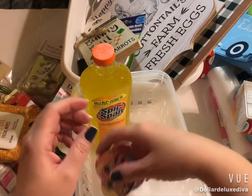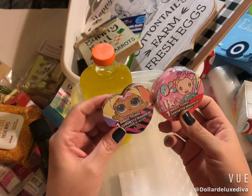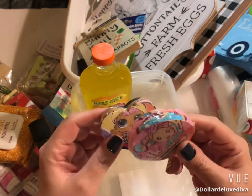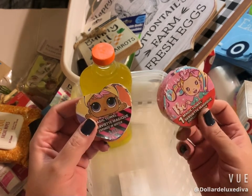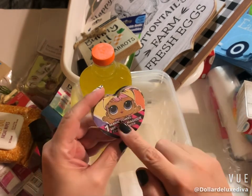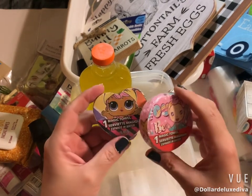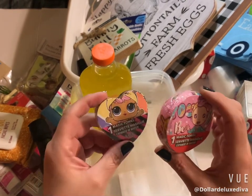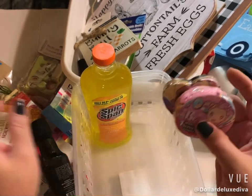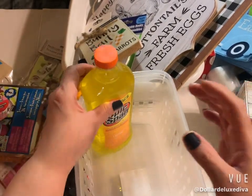Also for the Easter basket I'm putting together — the one I'm trying to fill with non-candy items — I picked up two little magic towels. One is LOL Surprise and one is JoJo Siwa. What little girl doesn't like LOL or JoJo Siwa? I grabbed one of each to pop inside the Easter basket along with the other items.